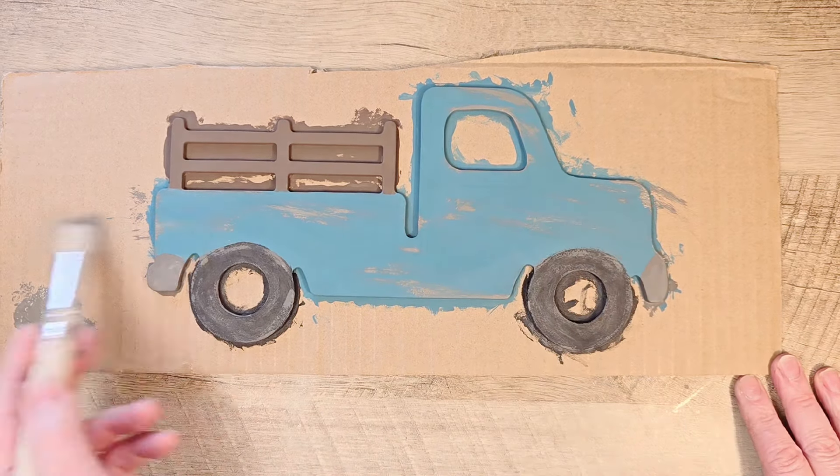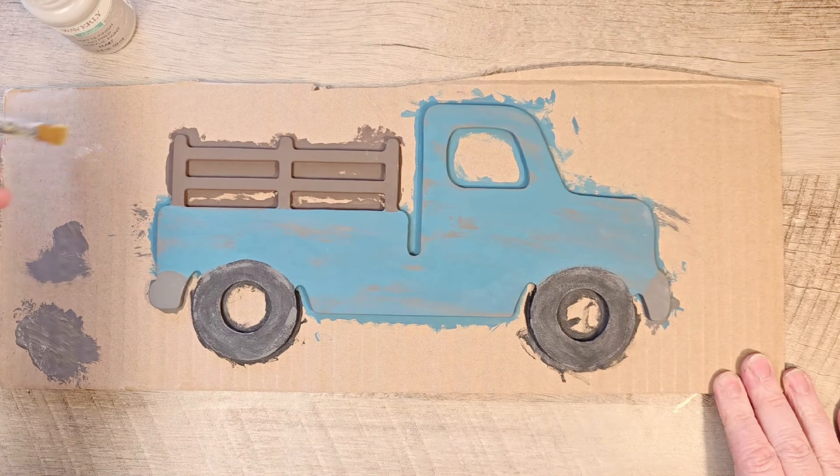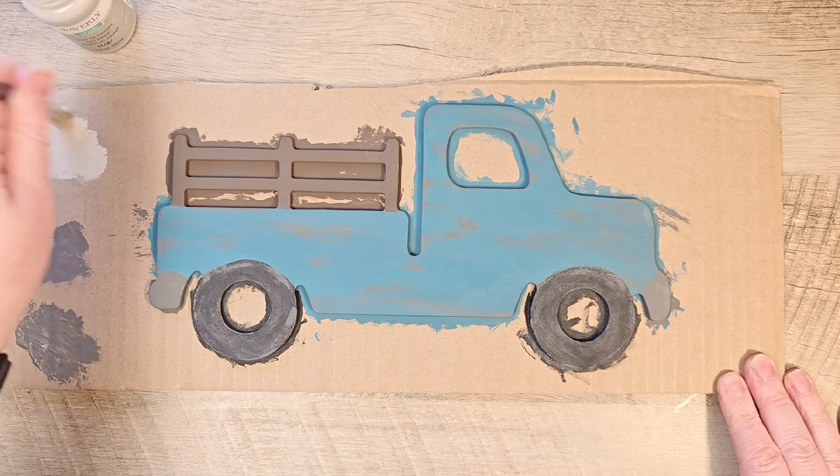For our final color on this truck, I'm using Waverly Chalk Paint in the color sandstone, and we're just going to do a little bit of highlights on that wood part of the truck.